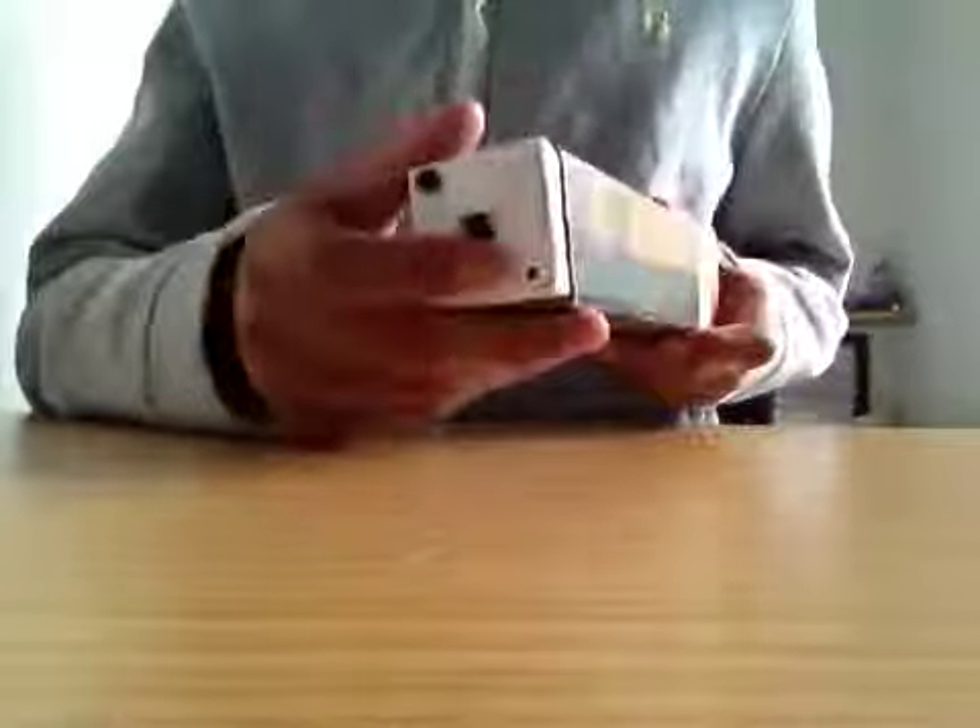I guess that's pretty much everything about it. This is paper on the bottom and this part is paper too.